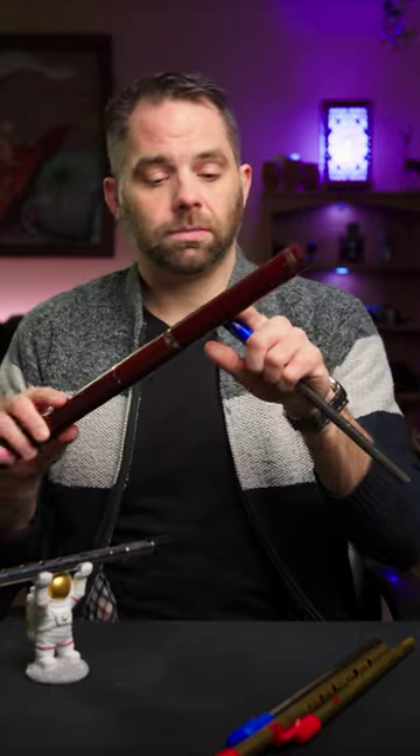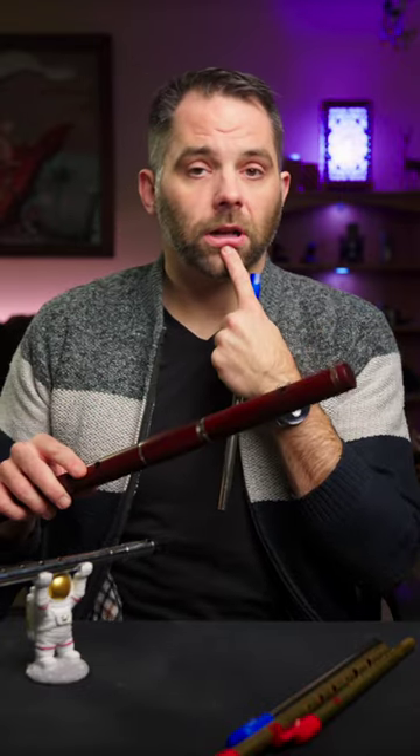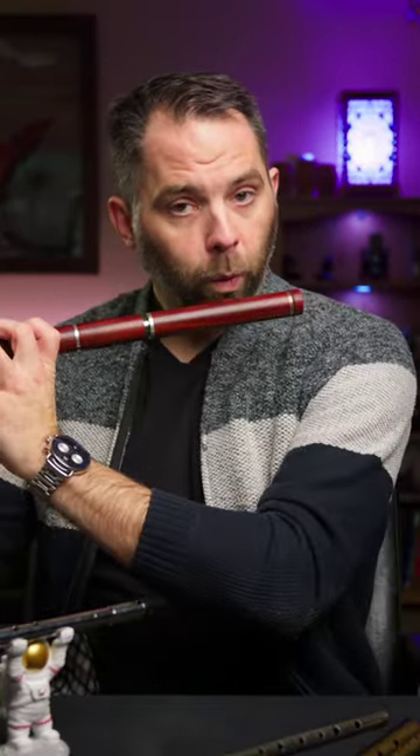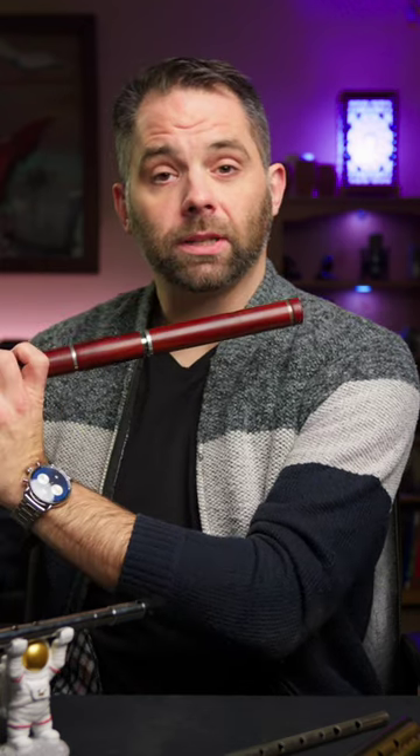The embouchure that you have to do for the flute is all here — it's all yourself, you've got to do it yourself. The whistle does it for you. You can just blast away, works fine. Whereas with the flute, you've got to get that sweet spot, you know.